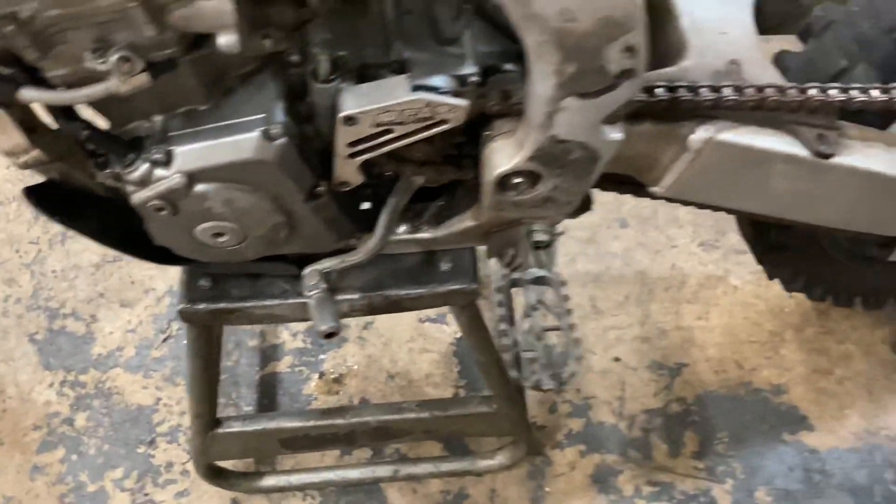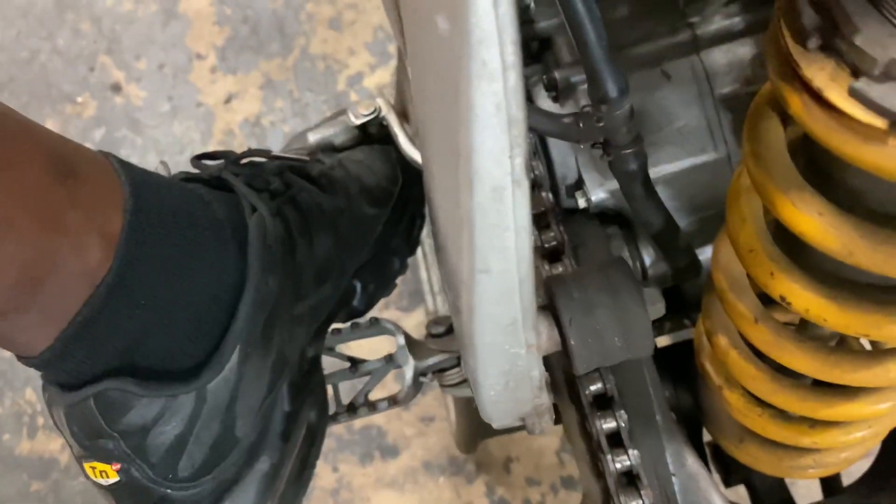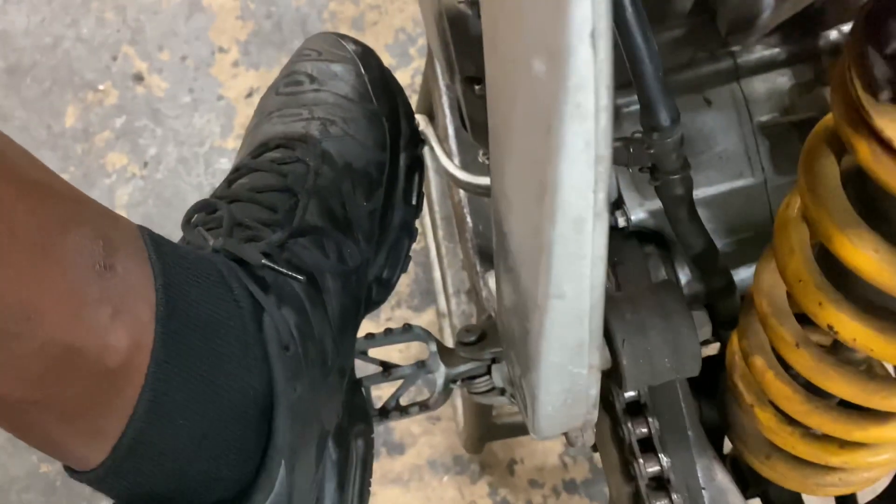Before I put it back together, I'm just gonna show y'all how perfect the transmission is now. It's in neutral — put it in first, that's first, second, that's third, fourth, fifth. Now we're gonna go back down: fourth, third, second, first — back in neutral. The transmission is perfect.